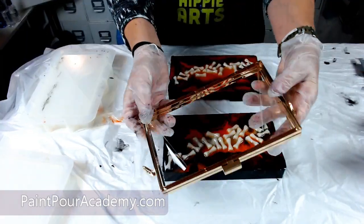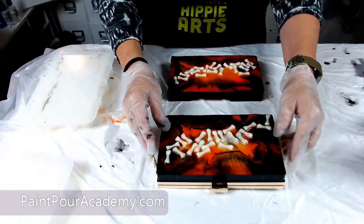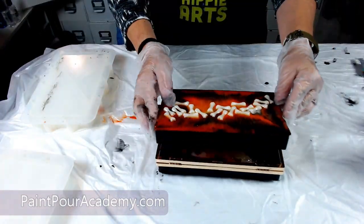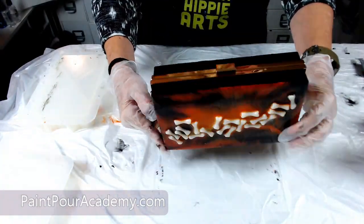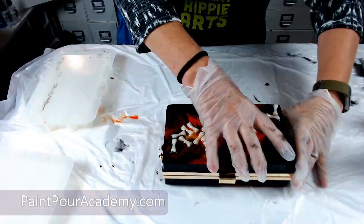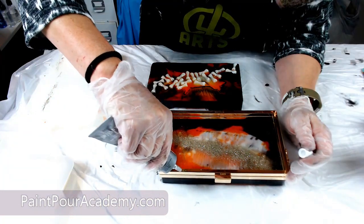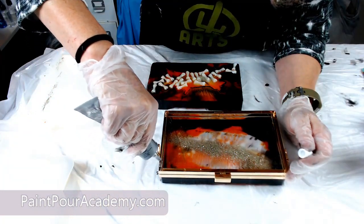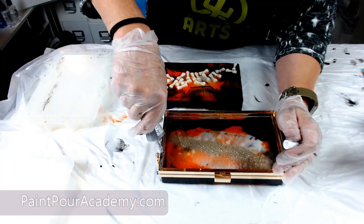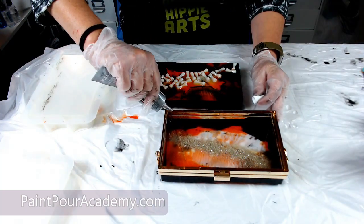Now it is time to glue the pieces into the purse frame. I am dry fitting the pieces in place just to make sure they fit nicely and making sure that it opens easily. I will use E6000 glue — it is my favorite glue — to glue the pieces in place. I do one side at a time. I add the glue and then I add the resin piece and then I let it dry.